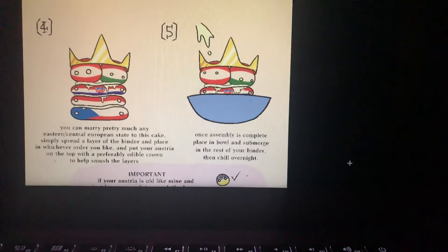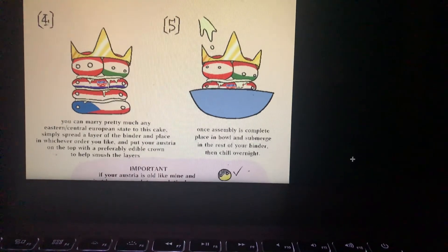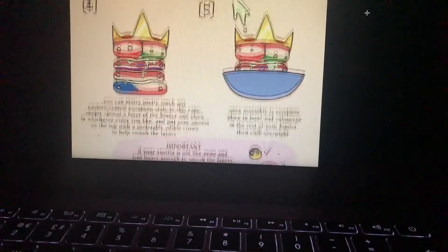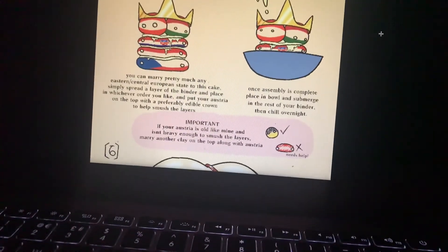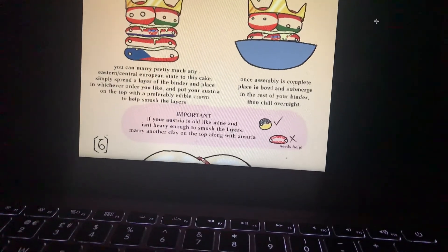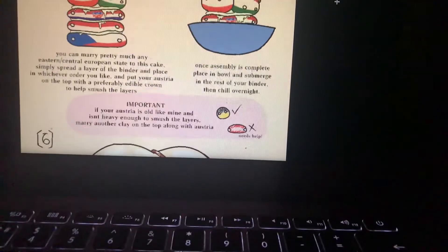Step 5. Once the assembly is complete, place in a bowl and smudge in the rest of your binder, then chill overnight. If your Austria is solid like mine and isn't heavy enough to smoosh the layers, marry another layer on top along with the Austrias — it needs help!